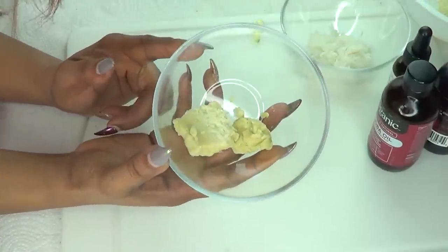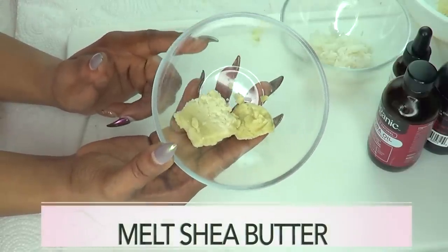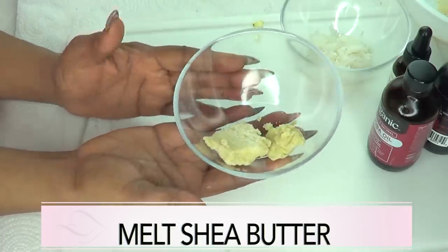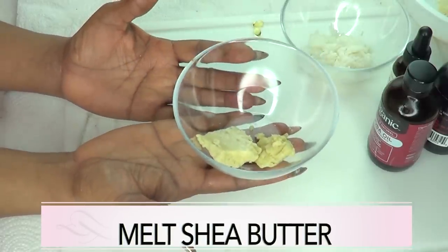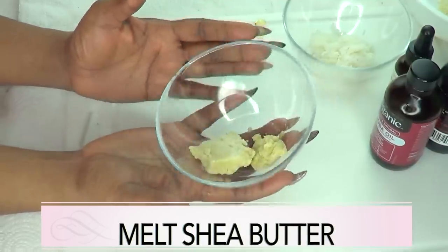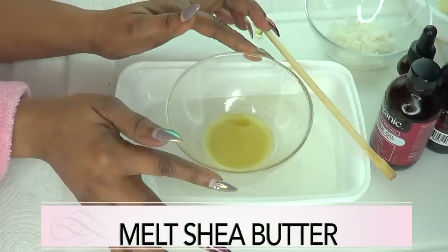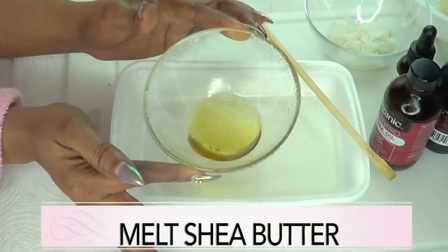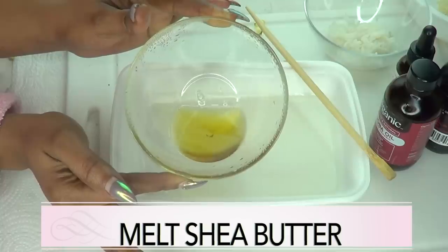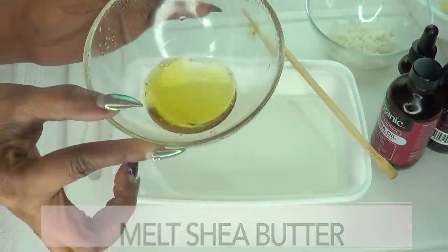Now here we have our shea butter, and the first thing I am going to do is melt the shea butter. You can choose to melt the shea butter in a double boiler, or just place it in some hot water, leave it there for a few, and it will melt. Be very careful with this if you are using the hot water method. And here we have our melted shea butter. So now I am going to set this aside and work on the rice.